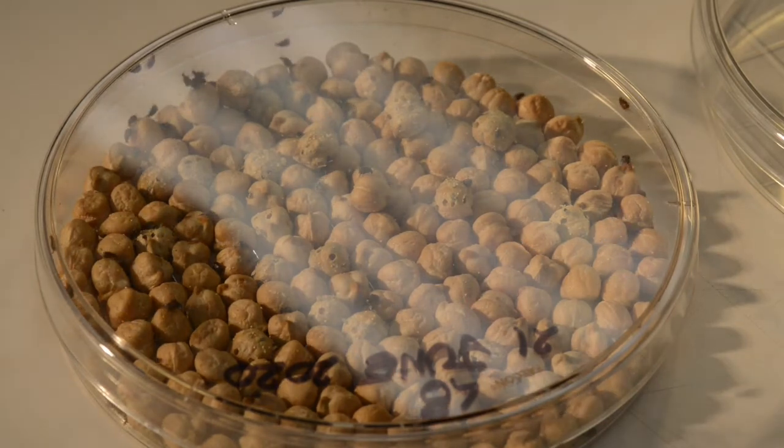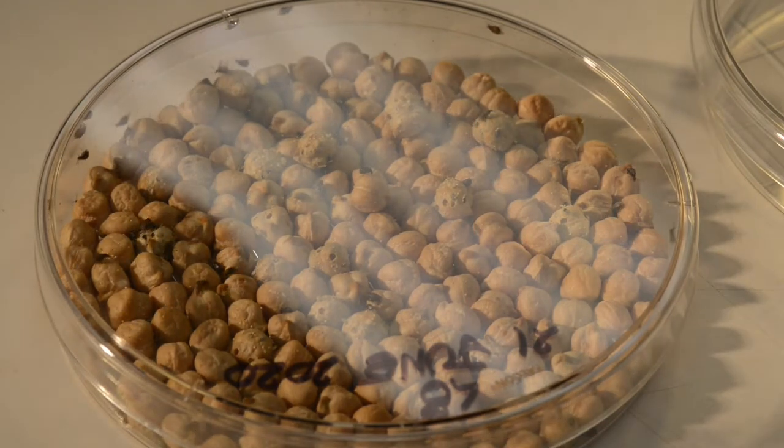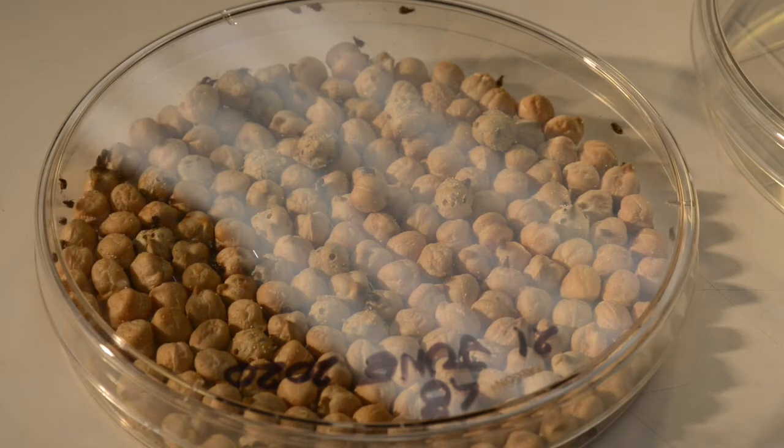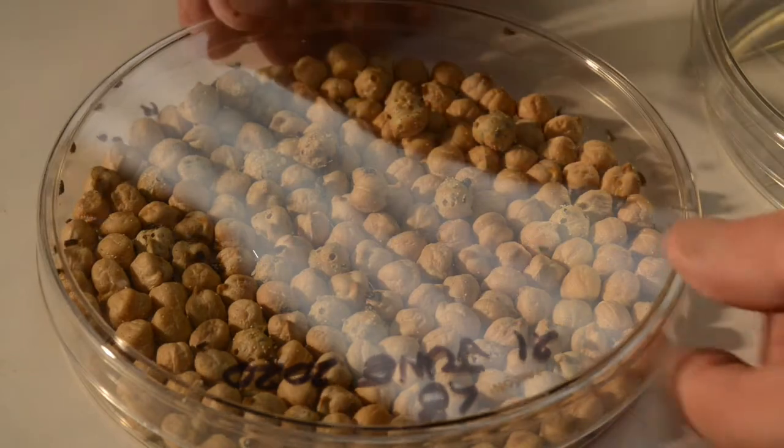In this video, I'll be showing you how to handle bean beetles, Callus abrucus maculatus, and how to tell the sexes apart.